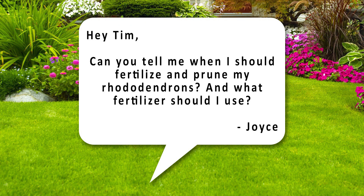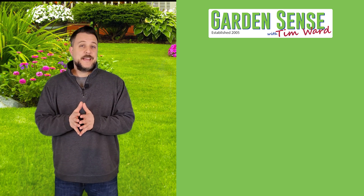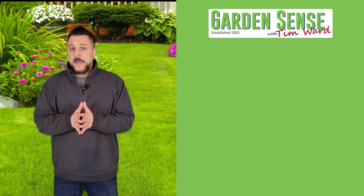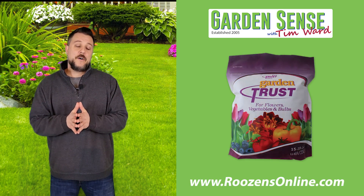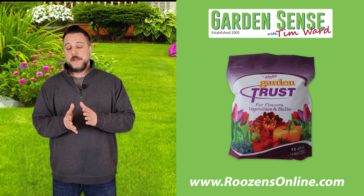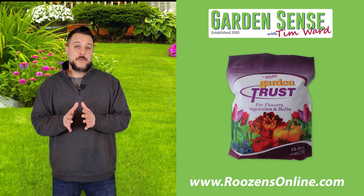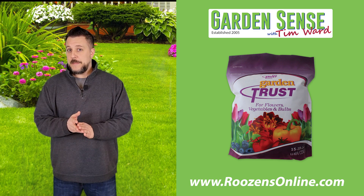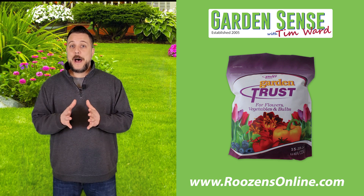The next question is from Joyce: "Hey Tim, can you tell me when I should fertilize and prune my rhododendrons and what fertilizer should I use?" The best time to prune your rhododendrons is actually late winter or very early spring while the plant is still dormant — so if you're not seeing any new growth yet, you can go ahead and prune them. For fertilizing, I would absolutely recommend Garden Trust. Although it's typically used for vegetables, flower gardens, and bulbs, it has a balanced profile that rhododendrons really love. Put some down soon and it'll really help those rhododendrons pop when things warm up.